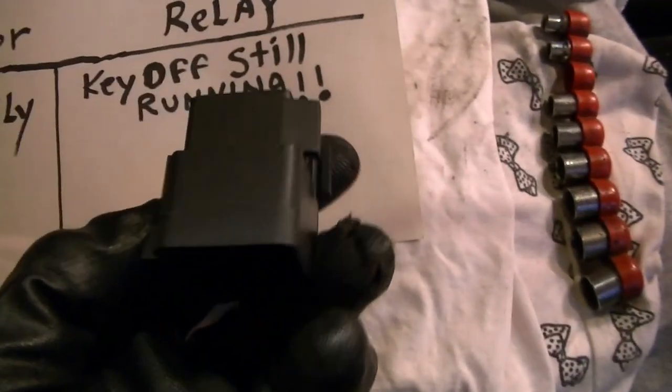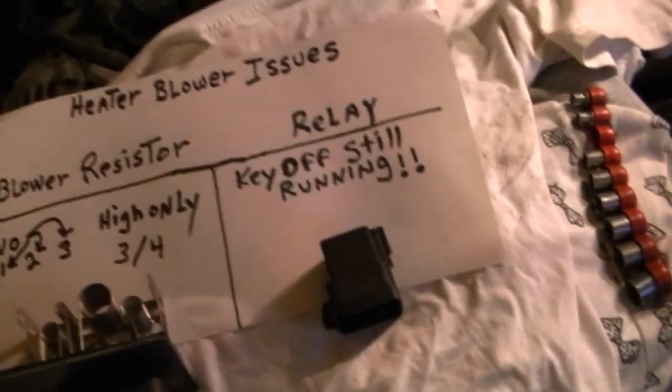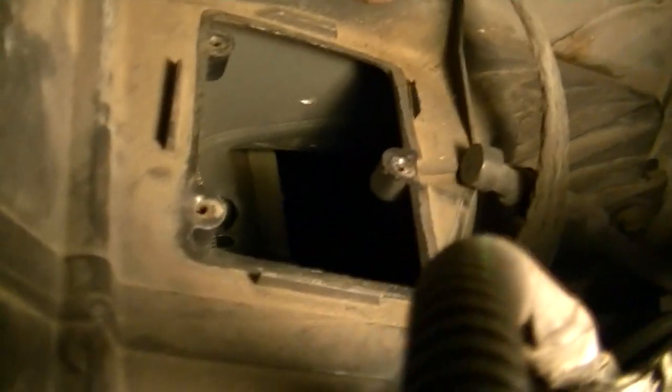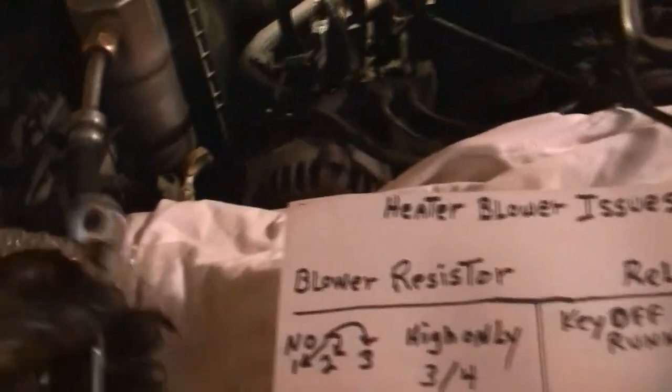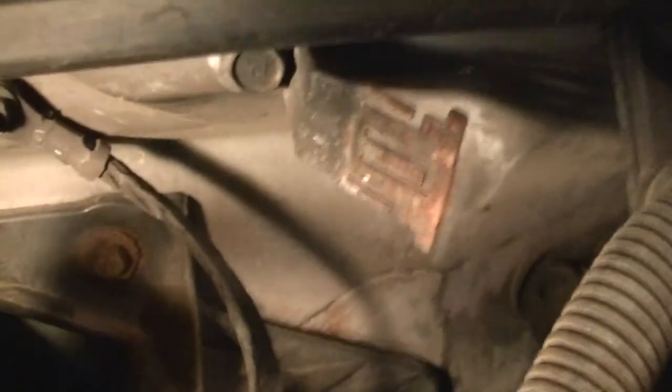We've got a brand new relay we're going to stick on it and hook everything up. This particular blower resistor bolts on right there on the firebox of the heating and cooling system and is held by three seven-millimeter socket bolts. You've got this pigtail harness here that kind of snaps down on there, and that's basically how it goes. The relay is bolted right there — you can see that little rusty clip — that's where we're going to put it.